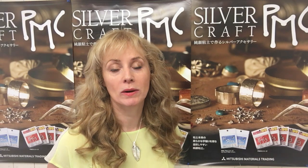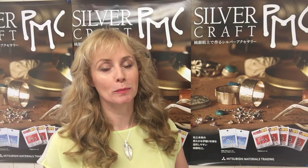All of the assay offices now offer the 3D laser hallmarking. However, each assay office is independent, so the pricing will vary from assay office to assay office, so it's useful to shop around.